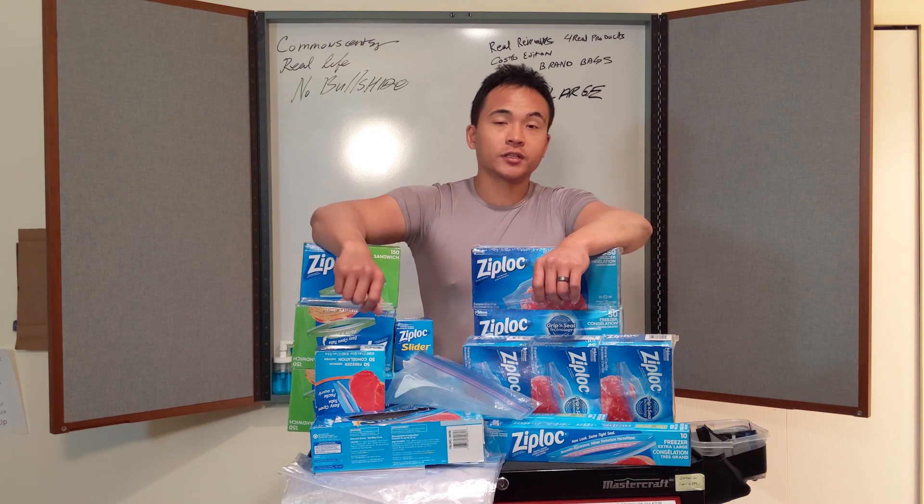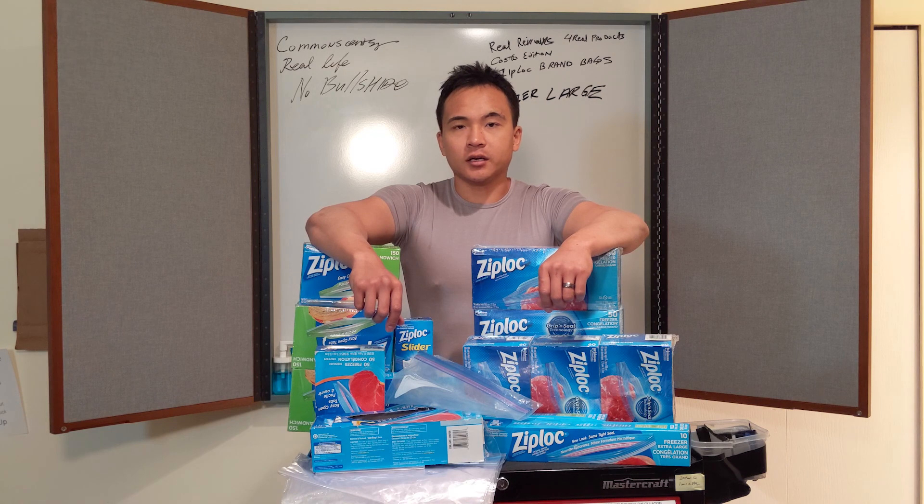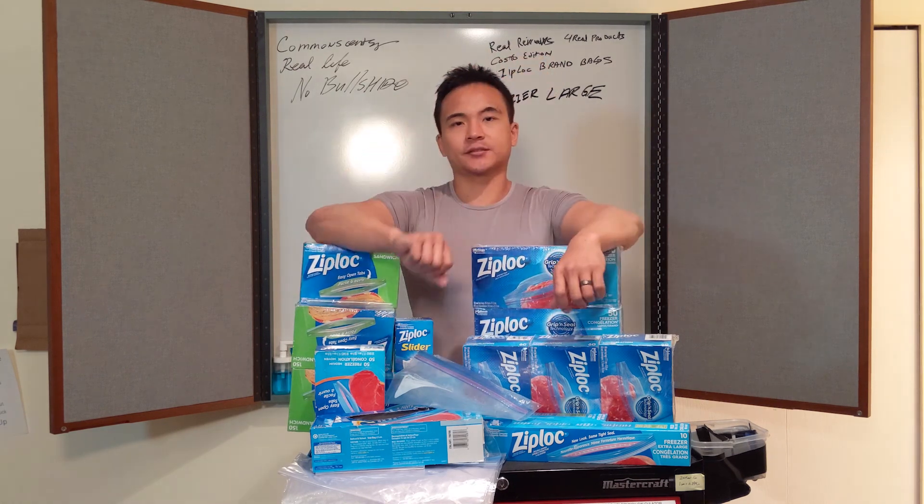Make sure you stay tuned for more videos, and like, subscribe, and comment down below. Follow me on Instagram at commonsensyx.